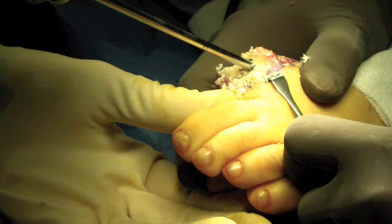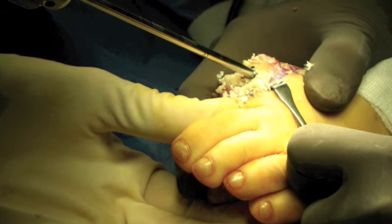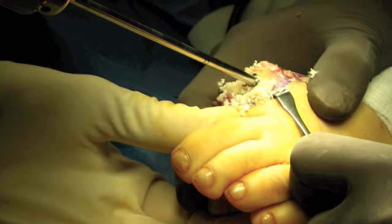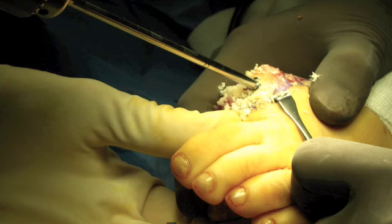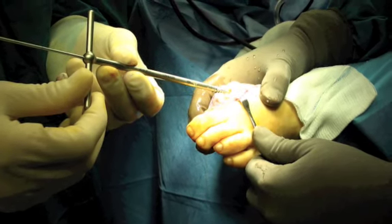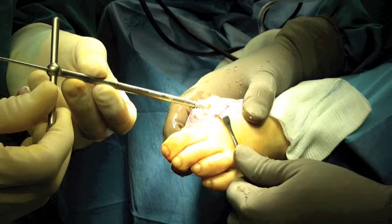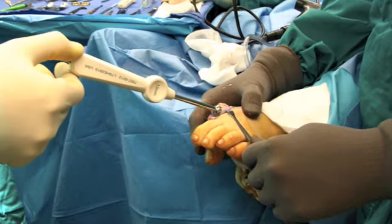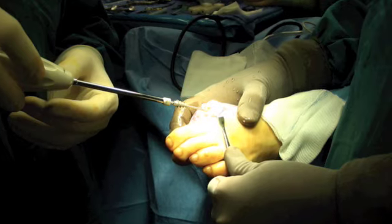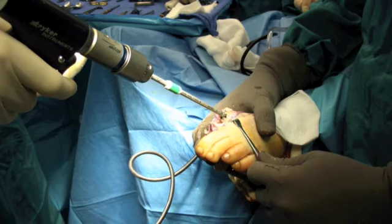Given the amount of damage that we suspected was done to this joint, the patient had already agreed to have a joint resurfacing procedure. This is a form of joint replacement, but only one side of the joint is replaced because the articular cartilage on the other side of the joint is actually still okay and still usable. What you can see being done in this case is that we've actually drilled a small hole into the bone, which will serve as a receptacle for the joint resurfacing implant.